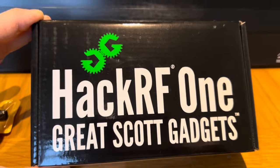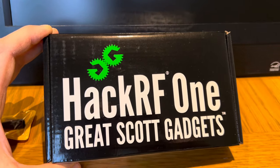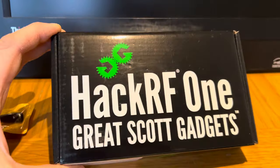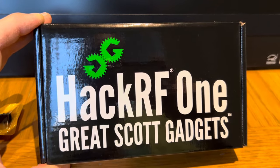So this is a software-based radio. It's hardware that allows your computer to basically do all the clever stuff, and it produces actual signals or receives actual signals in the radio spectrum.